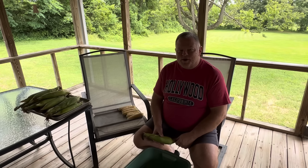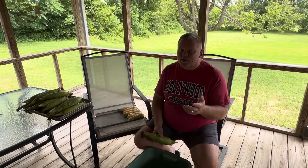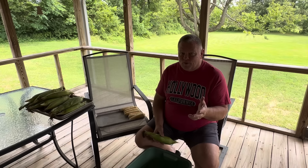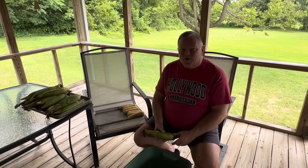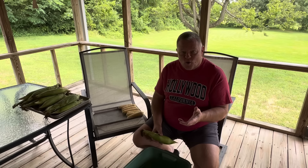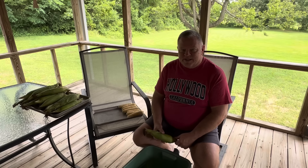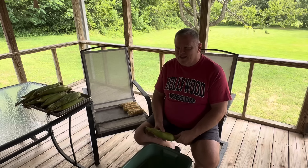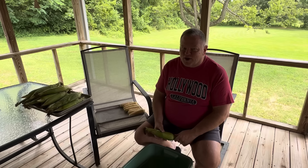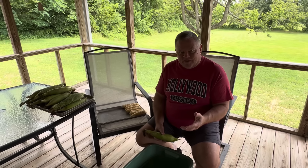Hello everyone. Welcome to Come Sit at My Table. This is going to be a little bit of a different video than what we normally do because today we're bringing you along with us as we work up corn that we're going to freeze. If you're not from the country, you may not have heard that expression. It just simply means to get something ready to preserve it.